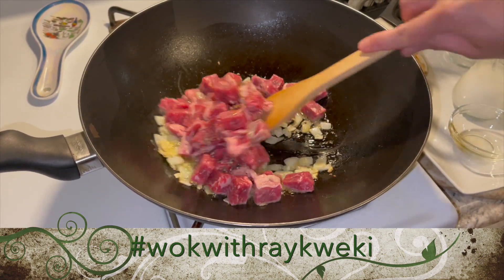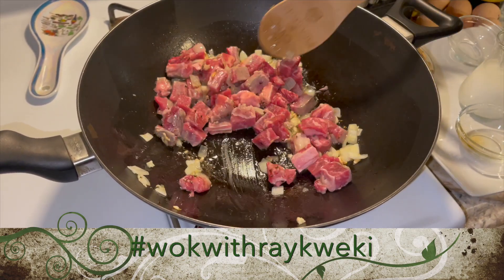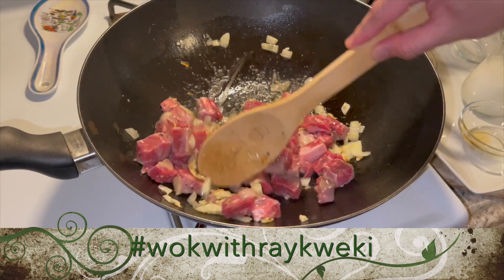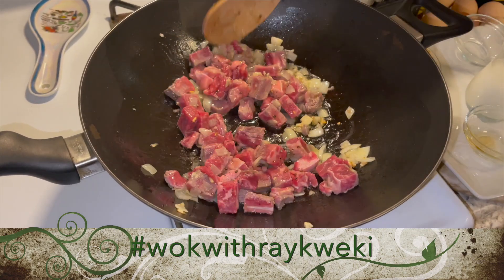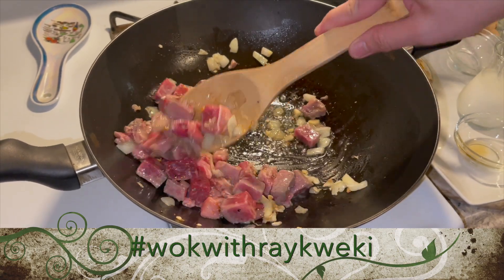I'm going to add in our sesame oil on top and give it a mix. This is going to be a very thick cook — you don't want to overcook your beef.